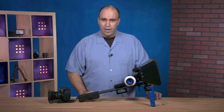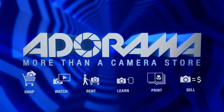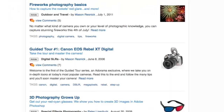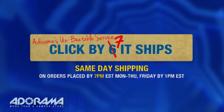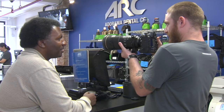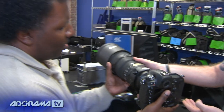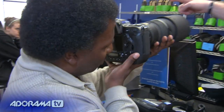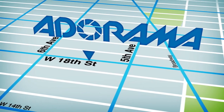For AdoramaTV, my name's Rich Harrington. AdoramaTV is brought to you by Adorama, your best source for the equipment and knowledge you need. Visit adorama.com — place your order by 7pm and it ships the same day. Next time you're in New York City, visit the store on 18th Street between 5th and 6th Avenue. Check out the Adorama Rental Company for professional cameras, lighting, computers, and more.